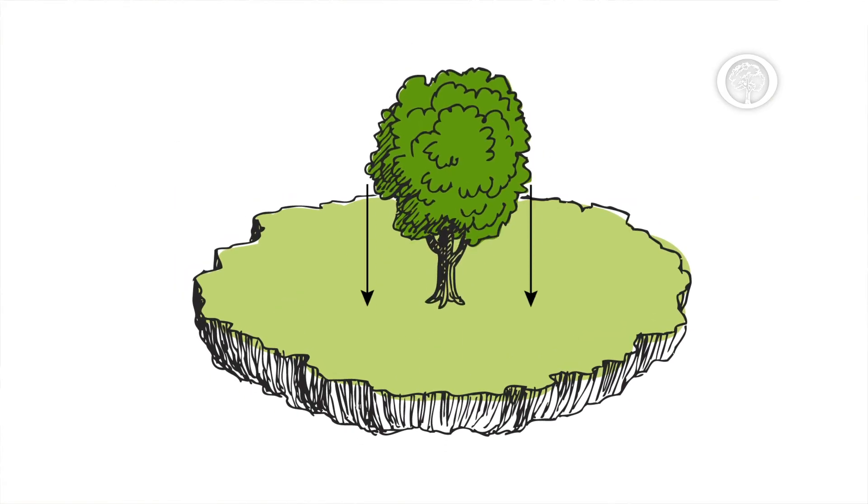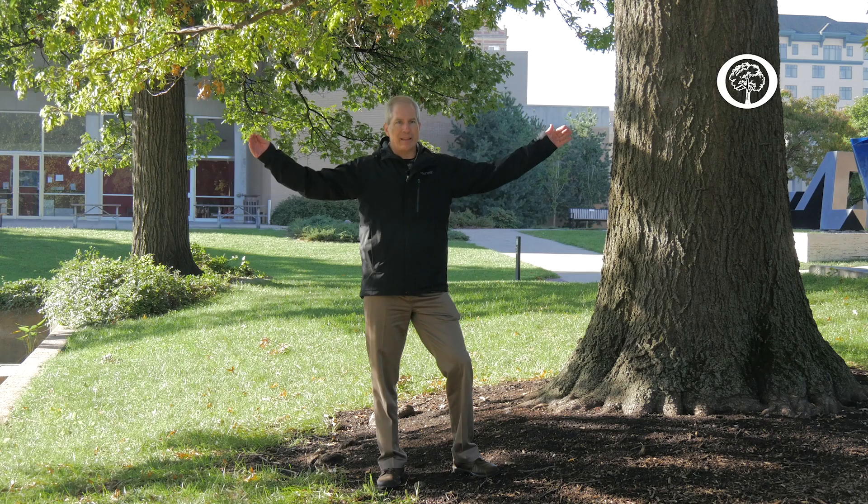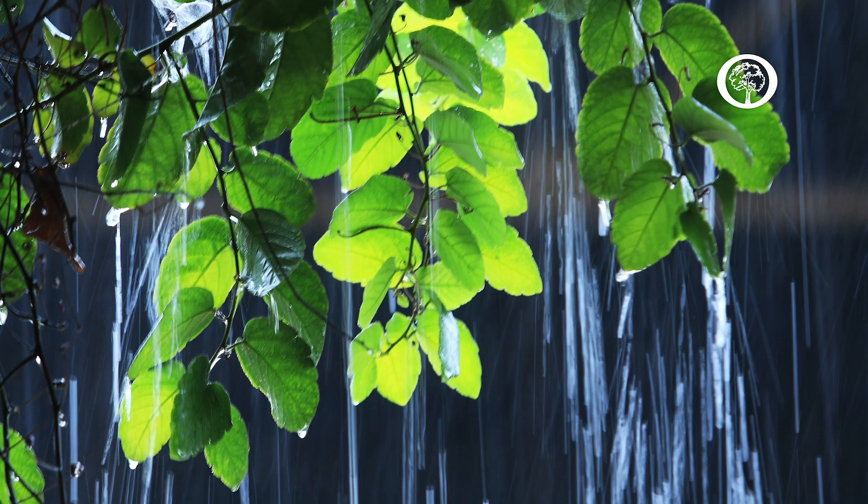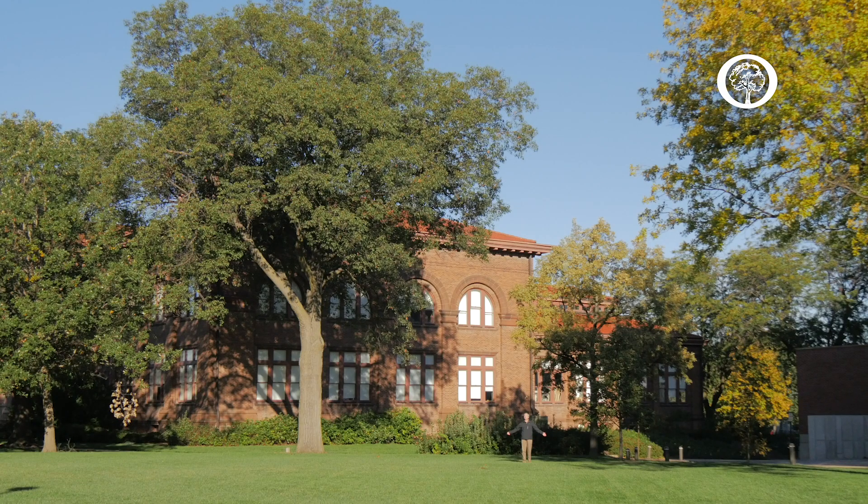The vast majority of tree roots grow inside what we call the drip line of the tree, and that's the area at the edge of the tree's crown where rainwater would drip off the end of the outermost leaves. I'm standing underneath the drip line of this tree, and this area right underneath where the drip line is is where the majority of roots are for this tree.